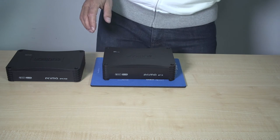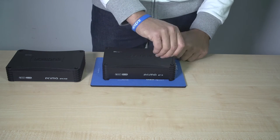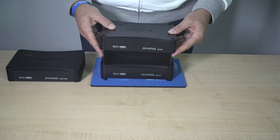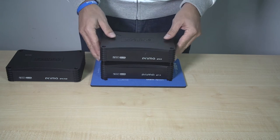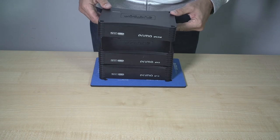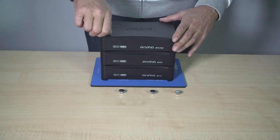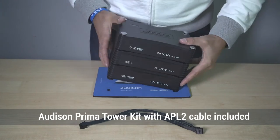With the AP TK3, Audison Prima Tower Kit 3 stacking system, up to three AP amplifiers can be piled up to save space, without facing any overheating. Thanks to the flexibility of the modular configuration, the AP line provides all the possible solutions for in-car installations.